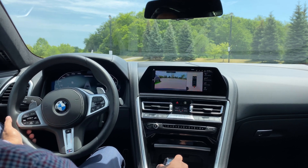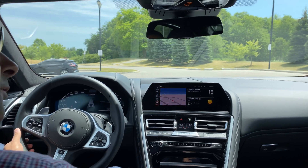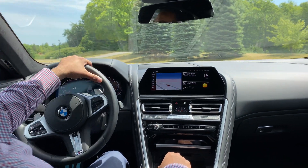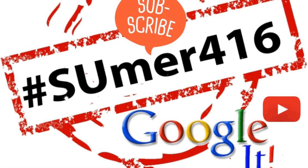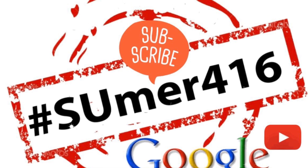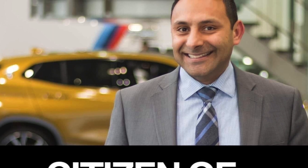Thank you for watching my video. Please do like the video, subscribe to my channel, click on the bell icon for more informative content like this. For your BMW needs, please do reach out to me — my contact information is in the description box below. I work for BMW Toronto. This is Samir Umar — you can Google and read about me, hashtag SUMER416. Signing off. Thank you for watching. We'll see you next time.